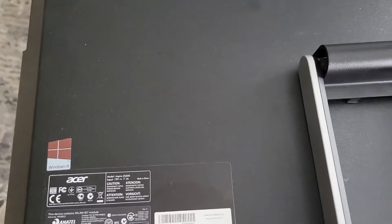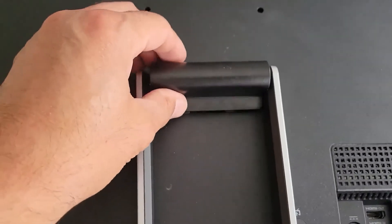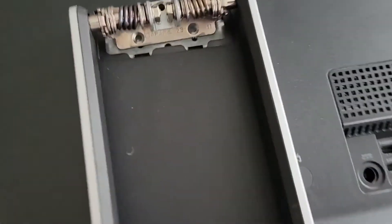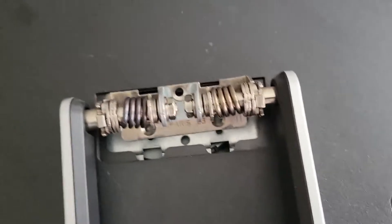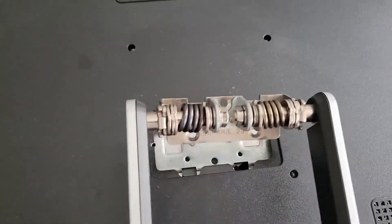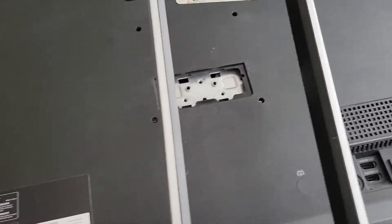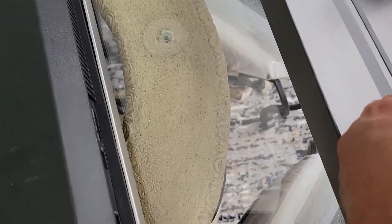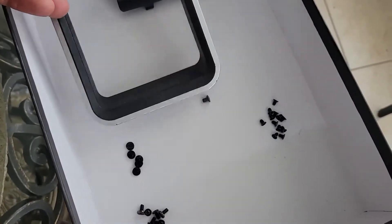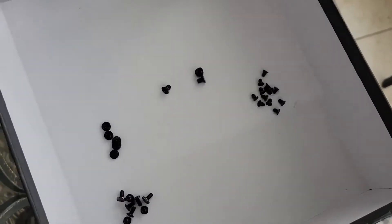To get inside the PC, we basically need to take this cover off. There are three screws — you unscrew them to take this off. It's good to group the screws so you don't lose them and know where they are.